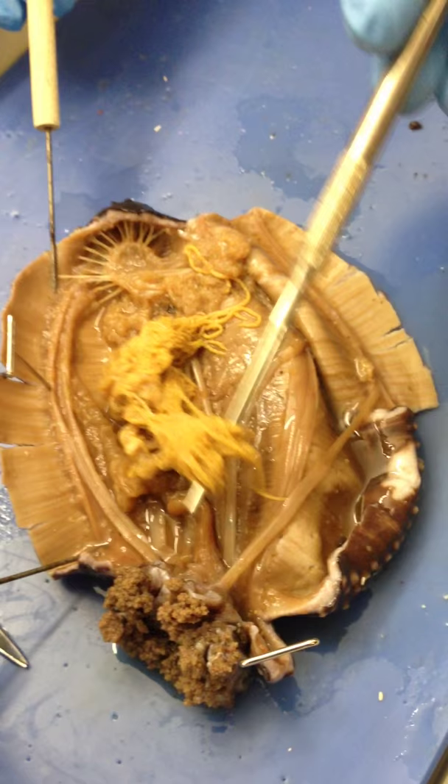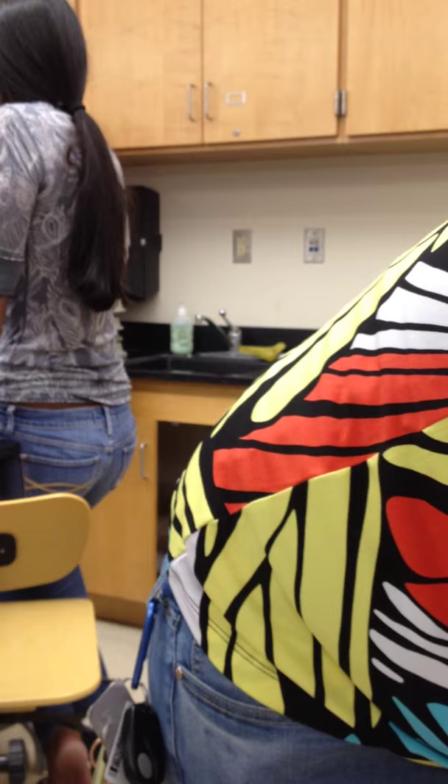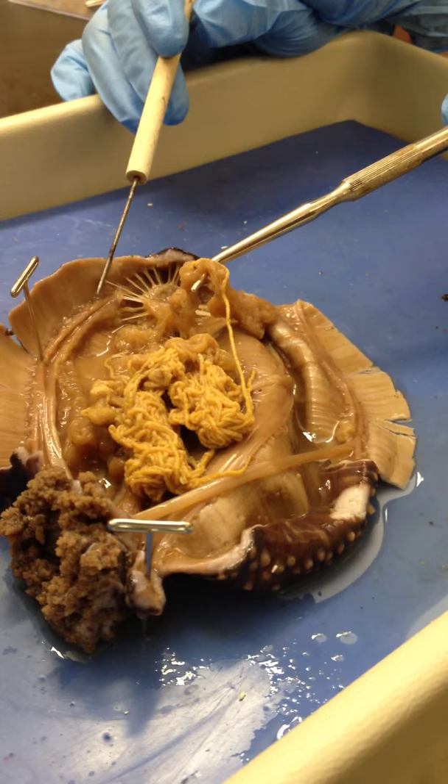This is a gonad. So this here is the gonad. Correct. Gonad looks like worms.